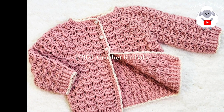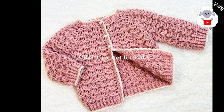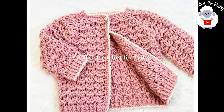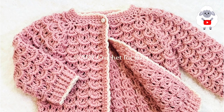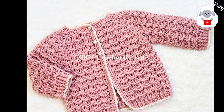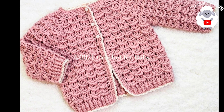Hi everyone, welcome to my channel Crochet for Baby. Thanks for watching. In today's crochet tutorial I'm going to show you how to crochet this little cardigan sweater jacket or coat for baby girls between 9 and 12 months old. Last week I showed you the tutorial for the little vest, and I mentioned that I was going to make the same vest but add sleeves to turn it into a nice little cardigan sweater. So here it is — I hope you like it!